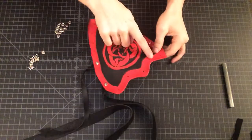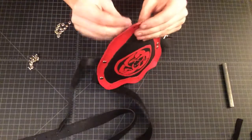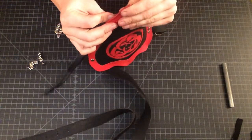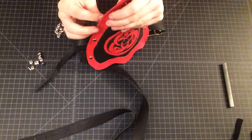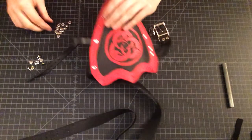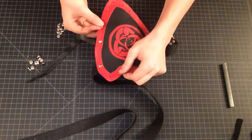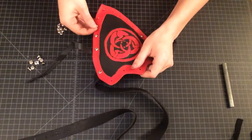Now we're ready to do our perimeter riveting. All the holes have been laid out, so it's just really a boring task of lining up each rivet with the hole and making sure that everything still fits. We punched all these holes to the right size, but you still have to paint everything and the paint clogs the holes, so occasionally you've got to come back with the hole punch and refit everything.